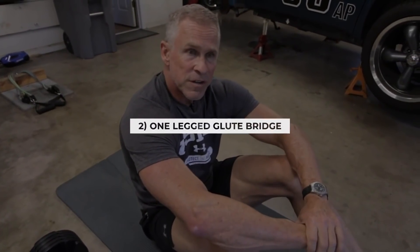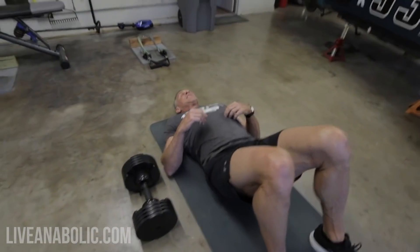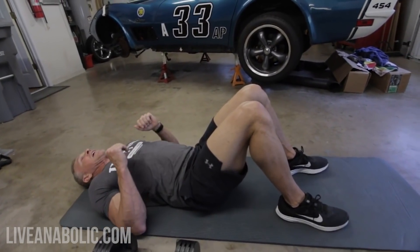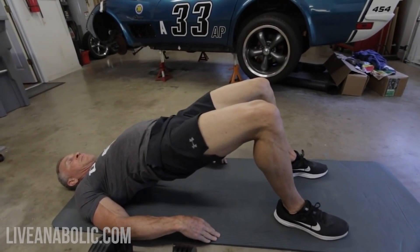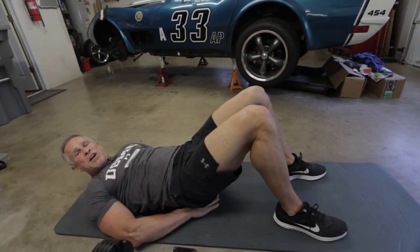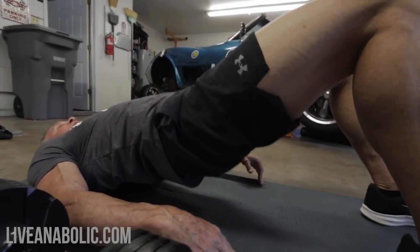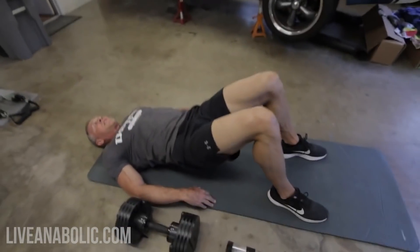One-legged glute bridges are a much more difficult version of the traditional two-legged glute bridge. We're doing them this way because a lot of you won't have heavy enough dumbbells for standard glute bridges. First I'll show correct form, then how to do a drop set. A normal two-legged glute bridge: back flat on the floor, feet flat on the ground, raise your pelvis up to the sky and back down — try not to touch your butt to the ground at the bottom.